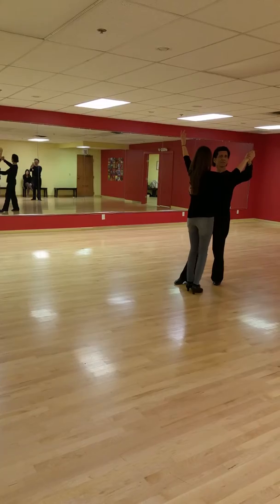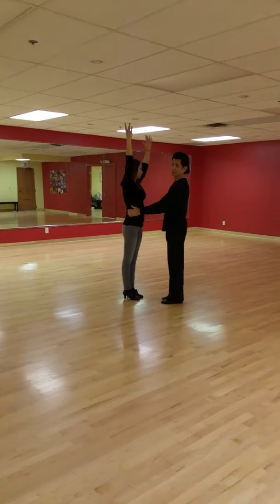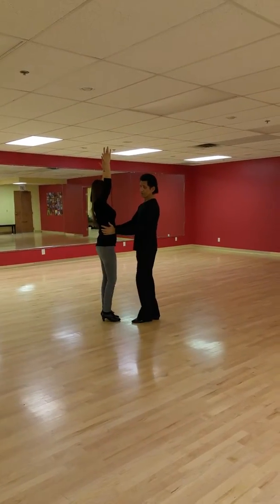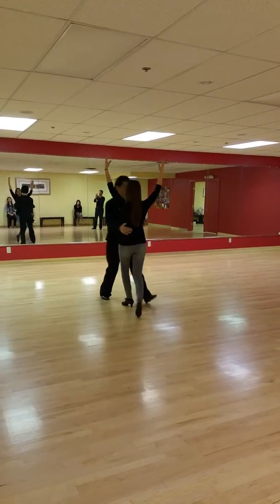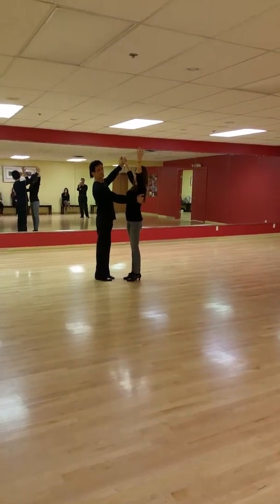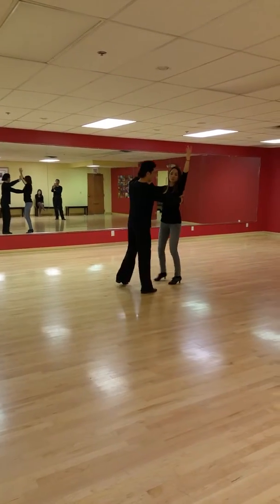Here's your position. So I'm going to count in groups of sixes. Right foot. One, two, three, four, five, six. One, two, three again. One, two, three.